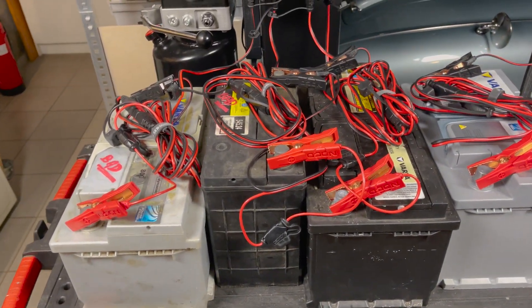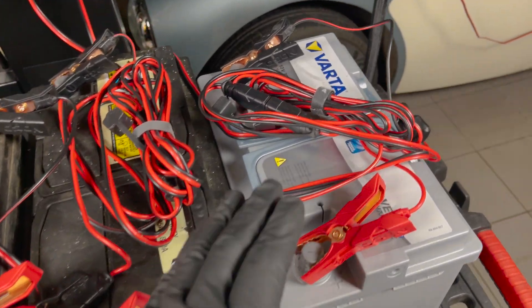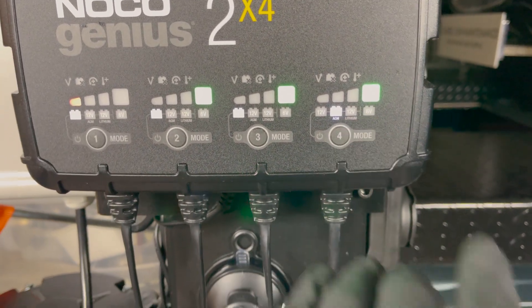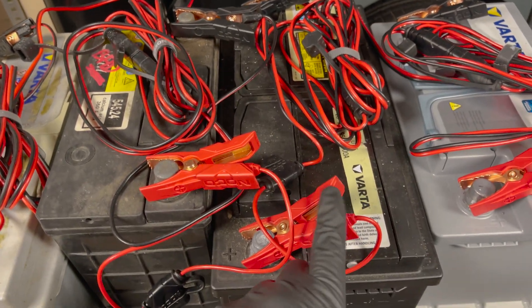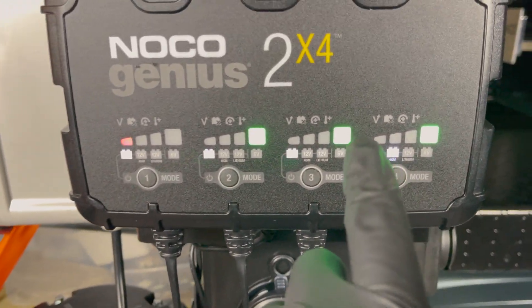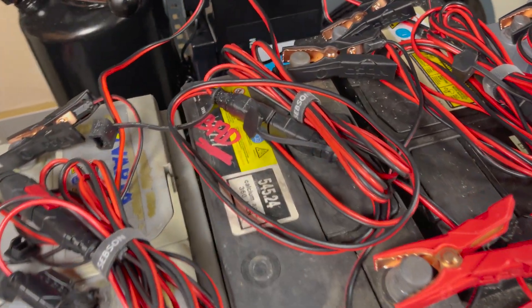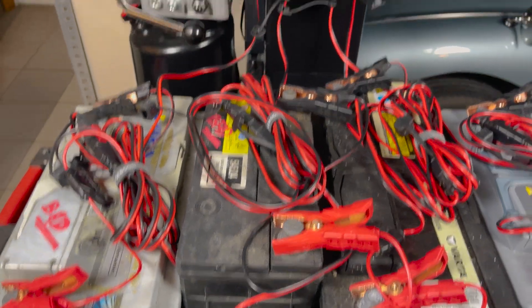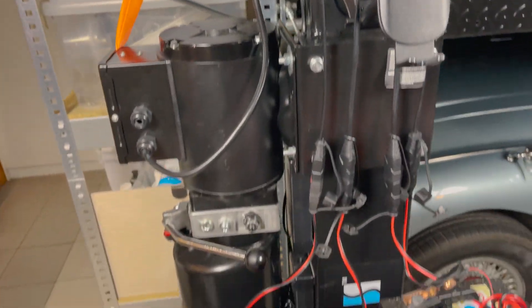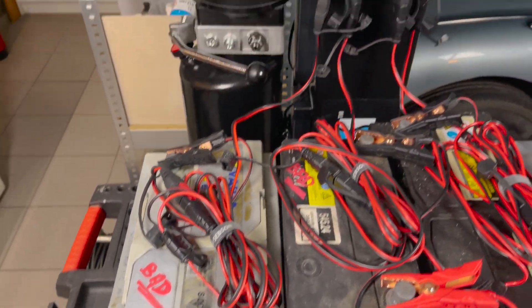For our test setup we have four batteries in different stages of their life, ranging from dead to almost perfect condition. The first is pretty new and charges fully. The second is a few years old but still works great, holds its voltage, and has enough power to crank a car. The third is the most interesting: it's old and bad — although it holds its voltage and charges normally, it does not have enough power to crank a car anymore.